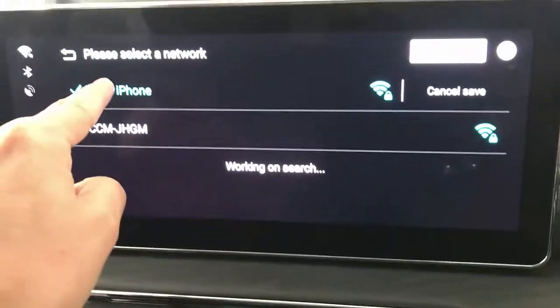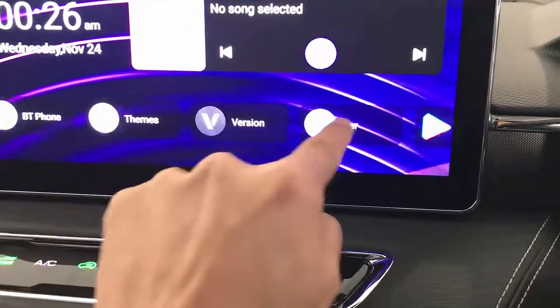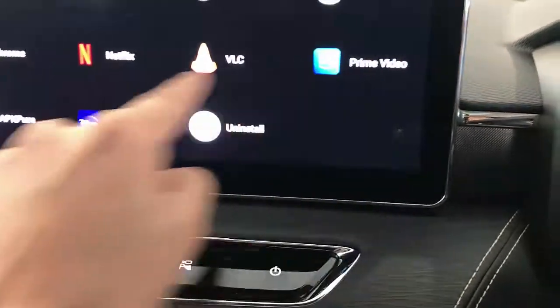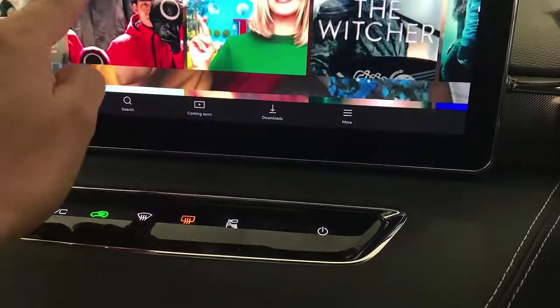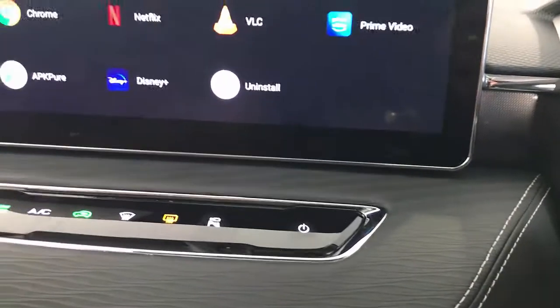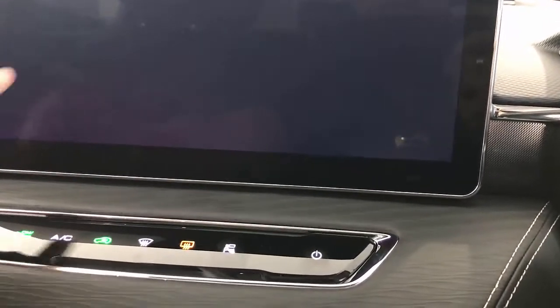Connect the device with your mobile hotspot — in this case my iPhone, because the internet is going to come from there. Then go into More Apps and you can watch Netflix, Prime Video, Disney Plus. I'll just show you a snippet of Netflix — you can select your movie and that's it. Or you can go into Disney Plus and browse some Disney content.